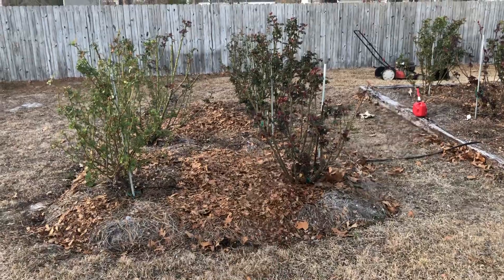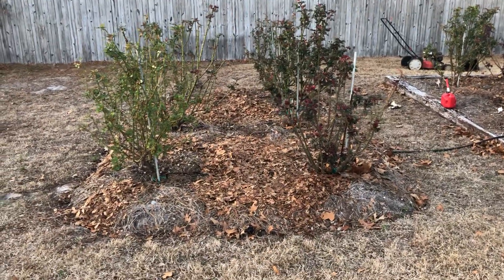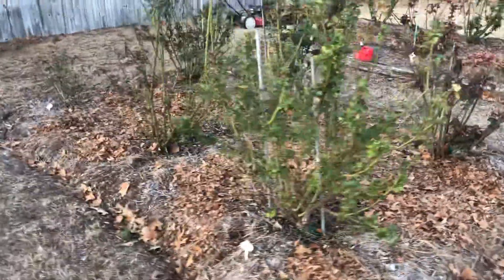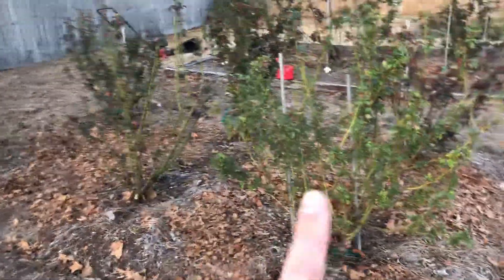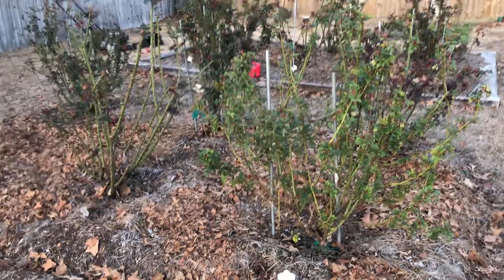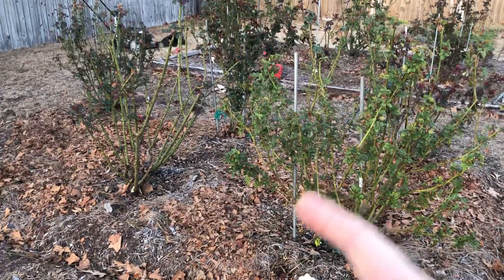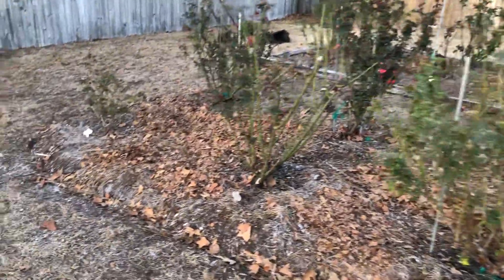You can see that the beds are clean of weeds. They've got a nice light layer of chopped-up leaves down. Now I'm just waiting to see what happens with the winter — it's early February. Am I going to have to do more pruning or not? If I do, I'll do that, and then I'll be ready for the springtime.